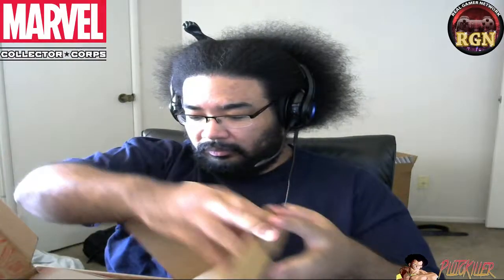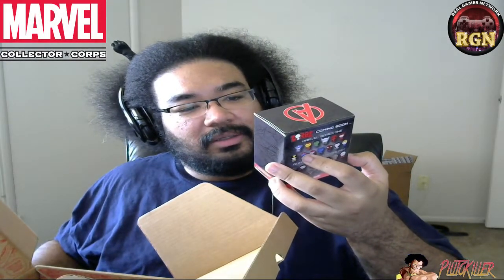My pin dropped — I'll pick that up in a little bit. Inside the box we have an Avengers: Age of Ultron vinyl figure. It's in the box here — I don't really want to pop it open right now, I'll pop it open later.